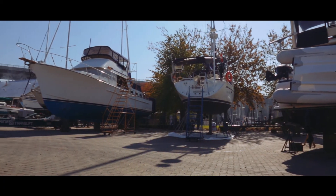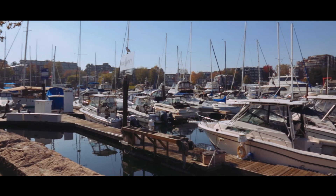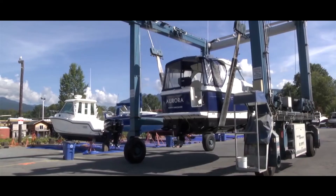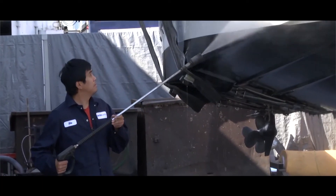Through putting the product out into the industry, we've recognized that people are using it for more than just shafts, running gear, and propellers — they're actually spraying it on their boat hulls, letting it set, pressure washing, and finding it helps release barnacles from the hulls as well. So our market has expanded from just do-it-yourselfers cleaning propellers to commercial yards washing boats and doing all their maintenance too.